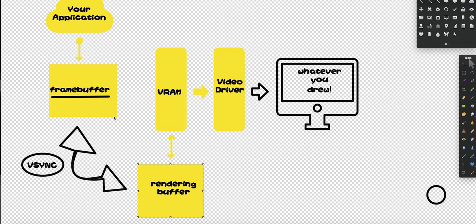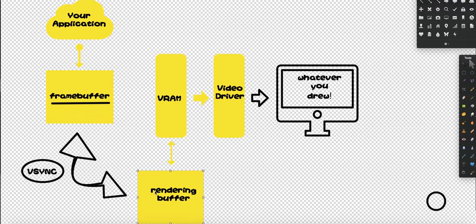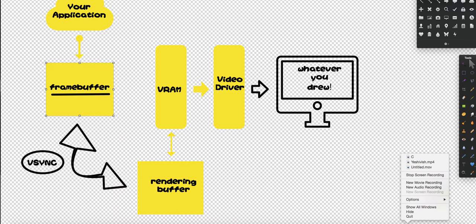So then what is the solution? The solution is Vsync. Vsync allows us to synchronize not a single buffer but double buffers. Basically what it does is when my application finishes drawing to the frame buffer, it will pause my application until the rendering buffer has finished drawing to VRAM. You will never see any tearing and ripping, and it's much more efficient than single buffering because it's only paused for a very short time.